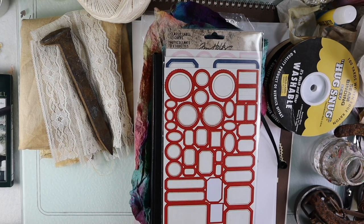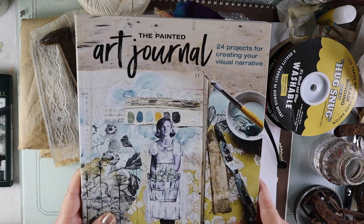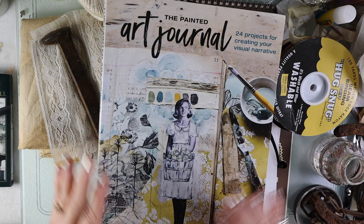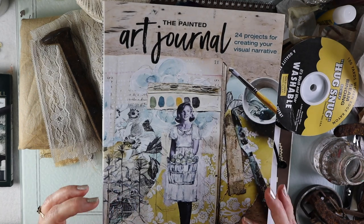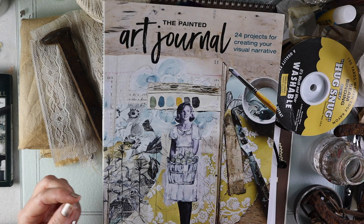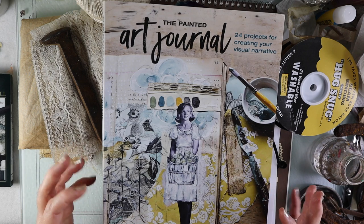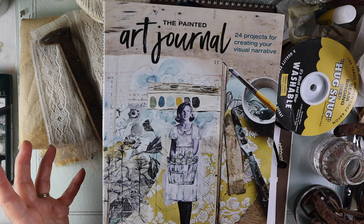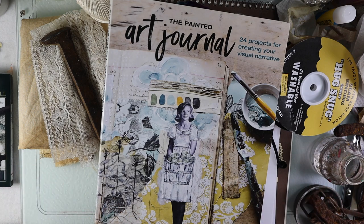I am excited about this new project we're going to be starting. Last week I asked if you were interested in doing a series based on Jean Oliver's book, The Painted Art Journal, and I had quite a nice response. So that's what we're going to do. I've spent some time dissecting the book, and for this lesson I thought we would make some papers, fibers, and fabrics and dye them with rust. I'm also going to go over alternatives to rust — I know that's not everybody's cup of tea — but I'll show you two different methods.